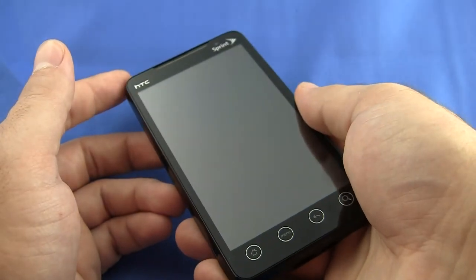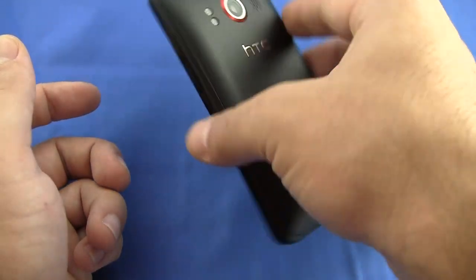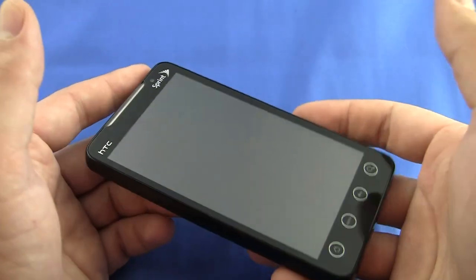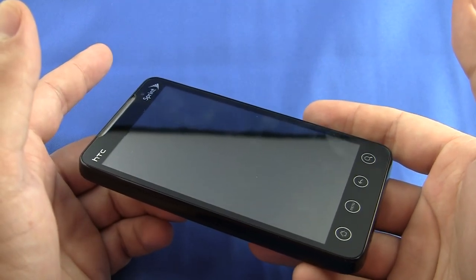You can walk around your house or wherever with your phone, and while you're talking to someone, aim this at whatever you want them to see and show them things. And of course, it's going to totally reinvent the nature of self-pictures.